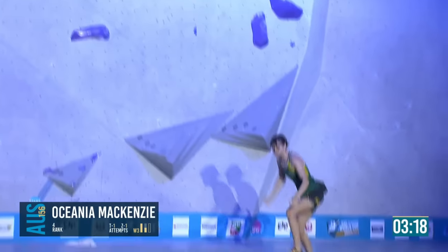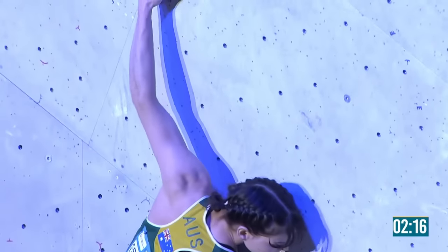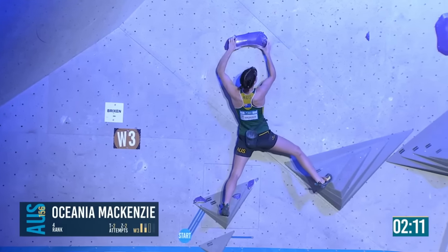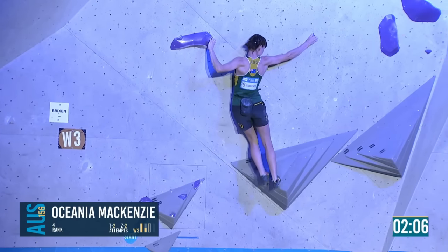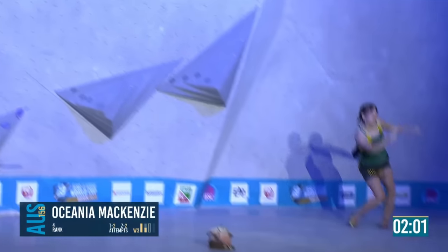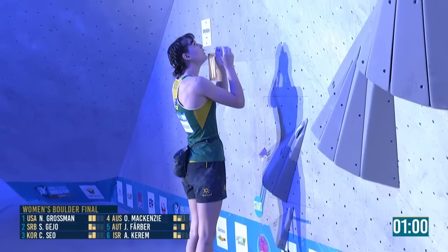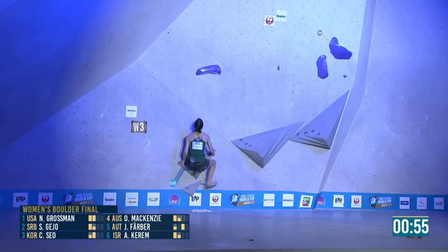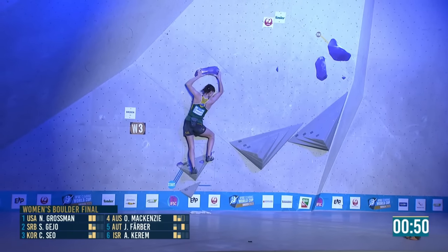She doesn't want to move away from the left. A long reach out with the left — right foot on the bottom volume looks secure. Now she has to commit to this big move. It's quite a physical boulder on the first couple of moves — some slabs aren't that powerful, but this is a lot.